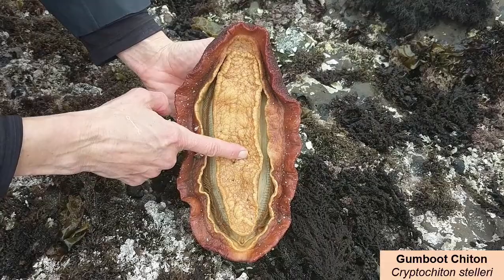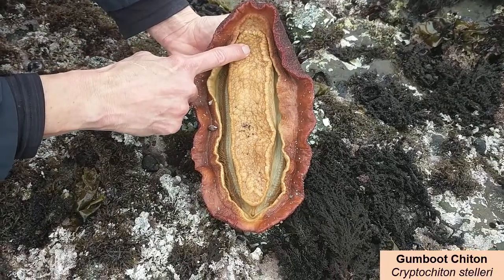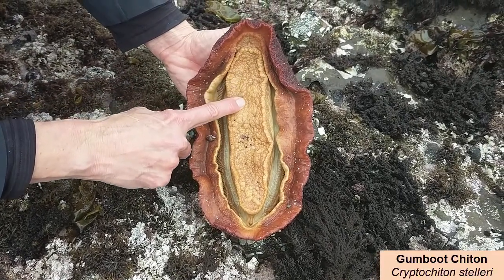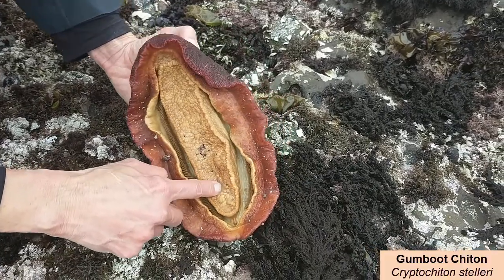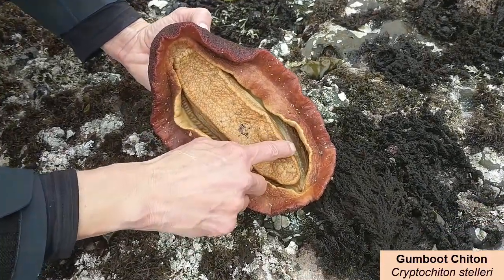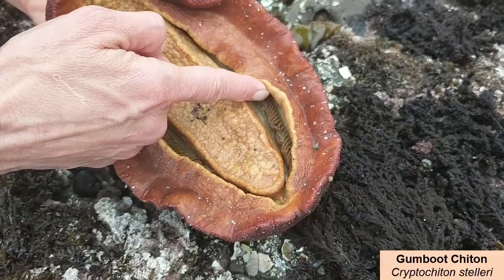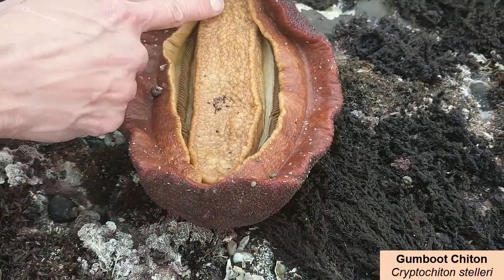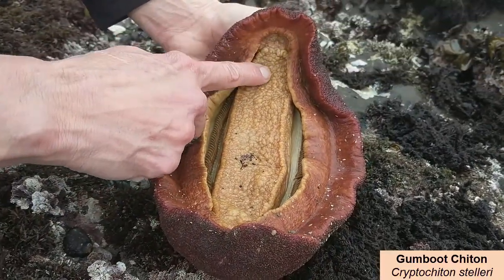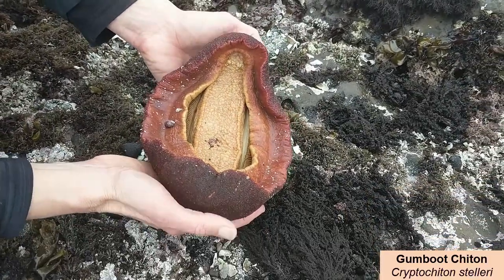I'll keep videotaping because this thing is going to curl up into a ball. You can really see the gills in there. Can you see those? This is the mouse right there. Since it's a gumbookitin, look what it's going to do.